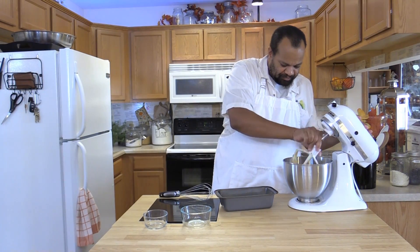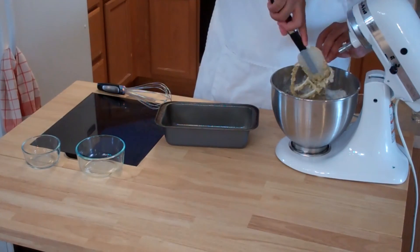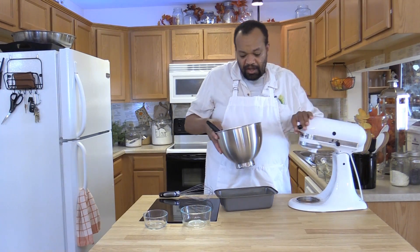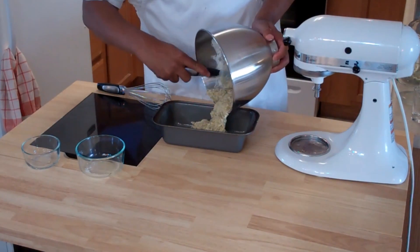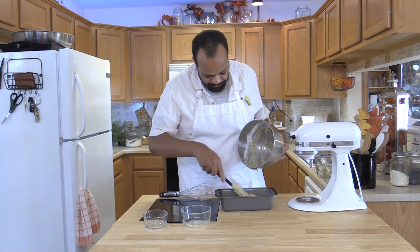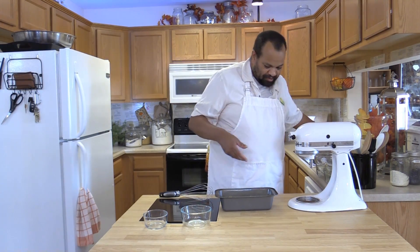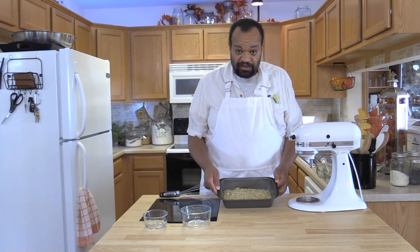I'm going to scrape my paddle really quick, making sure that I get off all the batter. I'm going to take my batter and place it into a greased loaf pan. Of course my oven is preheated at 350 degrees. Spreading it out so I have a nice even layer, and then I will bake this at 350 degrees for 50 minutes. Then I'll let it cool for 10 minutes before I take it out of the pan.